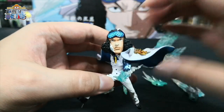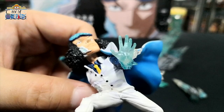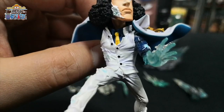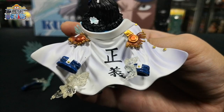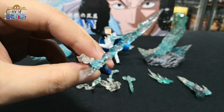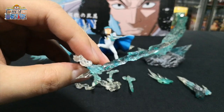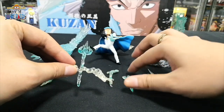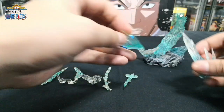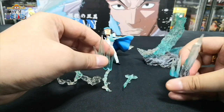Then we have Aokiji — close-up of his face. Look at the ice hand effect. His outfit, with some smoke at the back. And then we have his right hand with the ice sword effect. He also comes with three tridents and two ice shards for the diorama base.